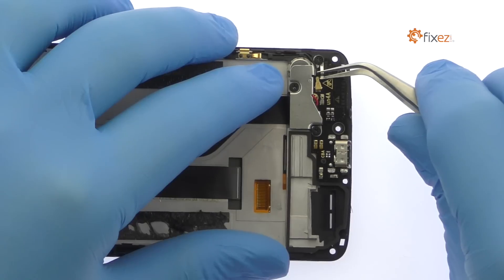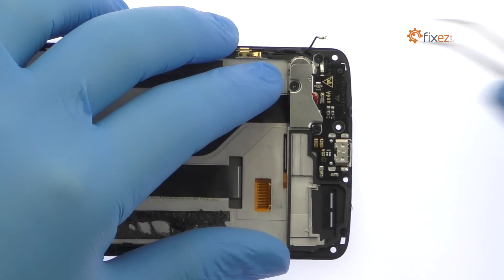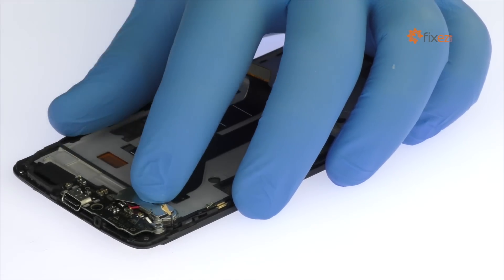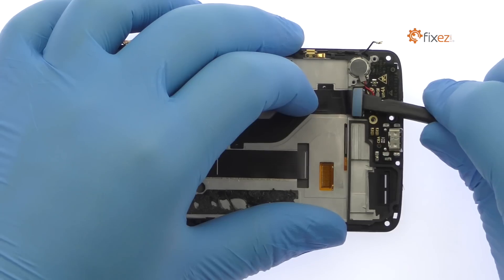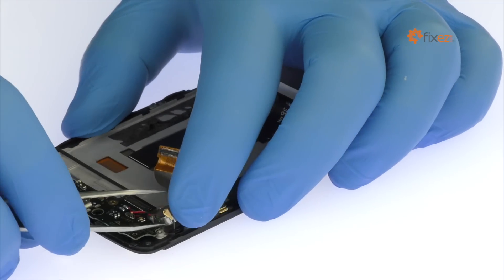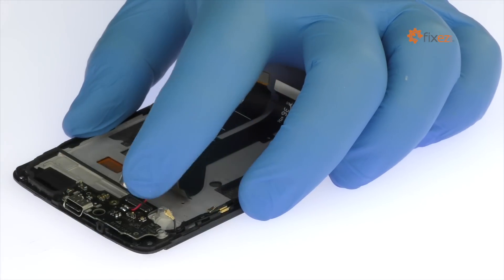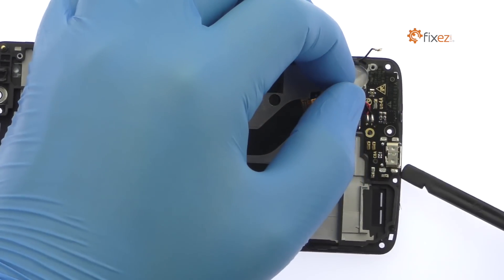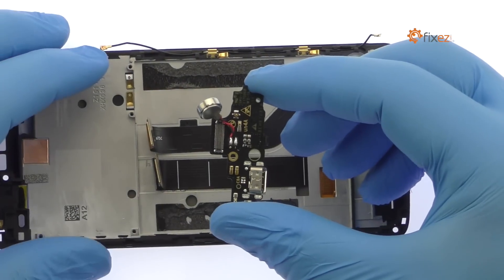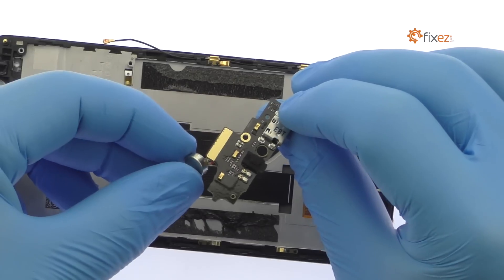Detach the coaxial cable. Remove the following three Phillips screws and metal bracket. Disconnect the interconnect cable from the daughterboard. Pry the Accent 7 Mini vibrator up from the chassis, but do not remove it as it is soldered to the board. With minimal spudgering, the Accent 7 Mini daughterboard is free — it includes the Type-C USB port, vibrator, and microphone.